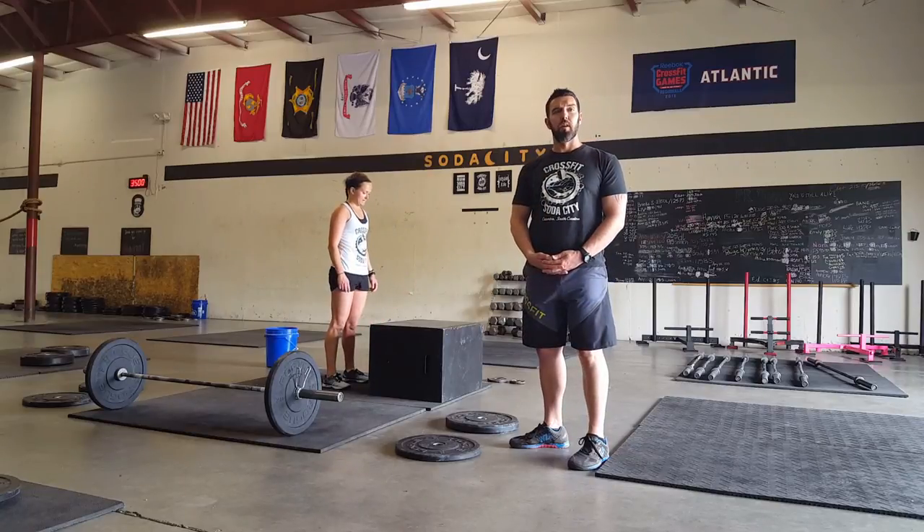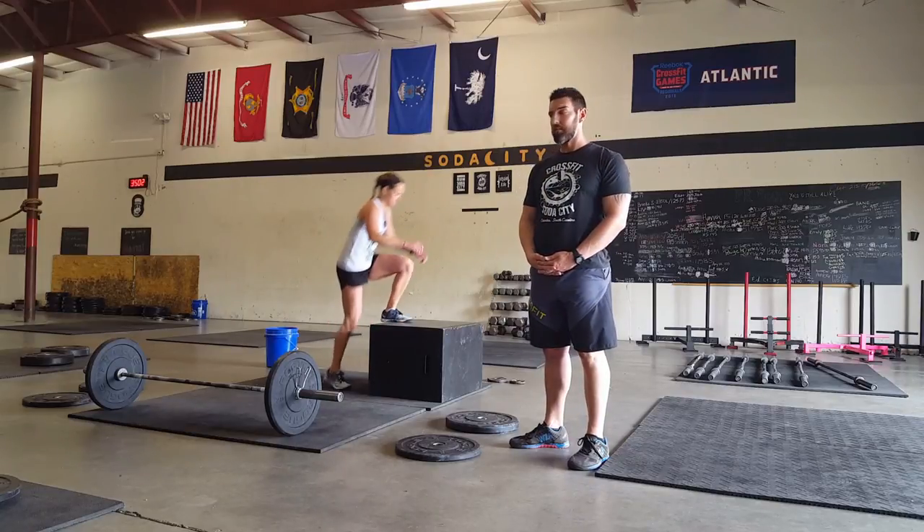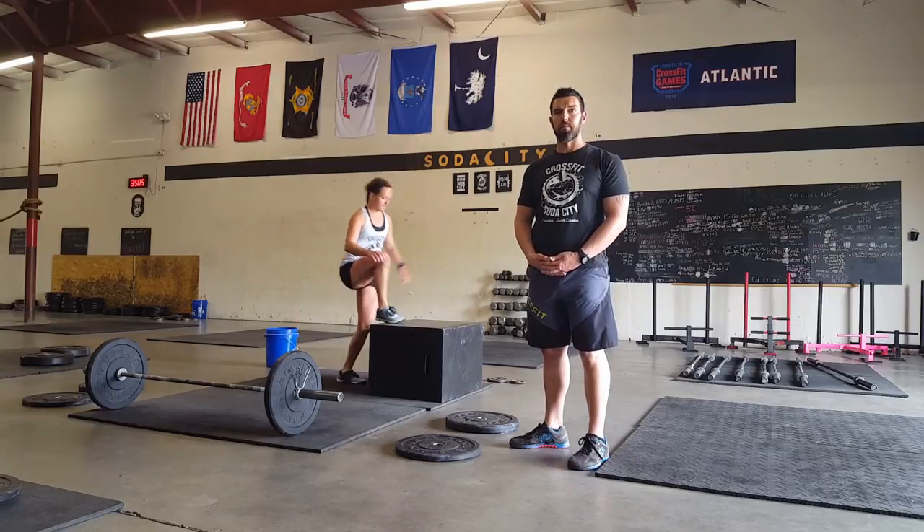If doing step ups, toe taps are not permitted. Not maintaining control on top of the box will be called a no rep.